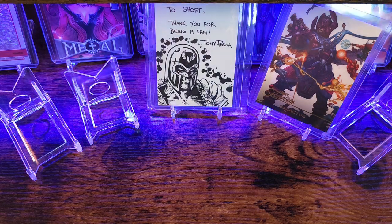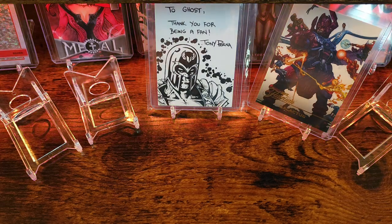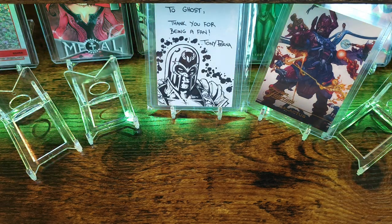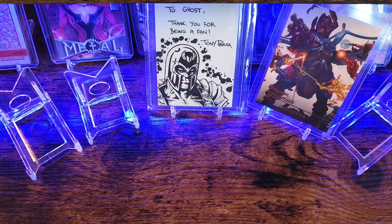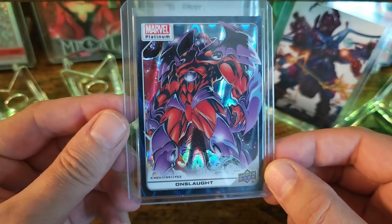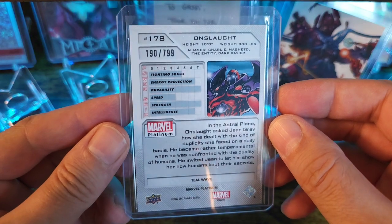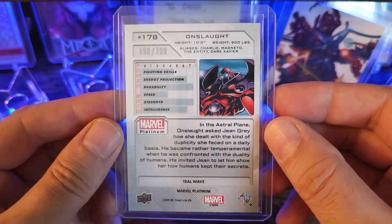Beautifully packed. Let's try to keep that box to send out to somebody if they need it. Let's start out with probably one of my favorite cards from the set — Marvel Platinum Onslaught. This one is numbered to 799, and this one is number 190 out of 799.